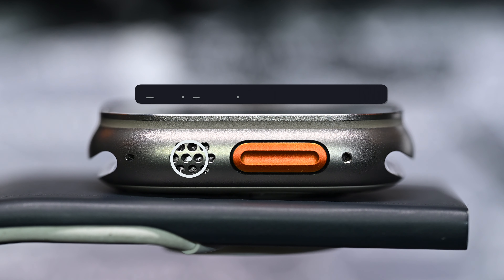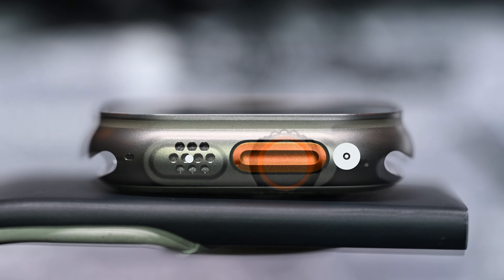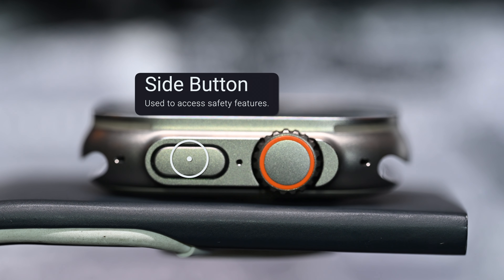You can also activate the siren. Dual speakers: a second speaker improves audio volume for calls and Siri. The siren emits an 86 decibel sound pattern to attract help, and it can be heard from 600 feet or 100 meters away.